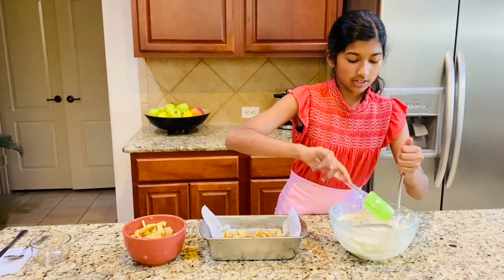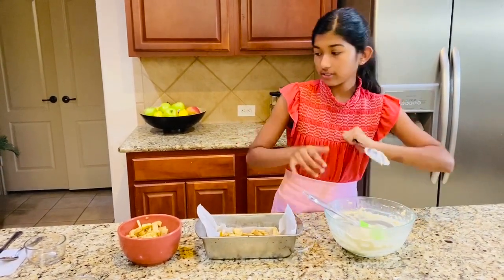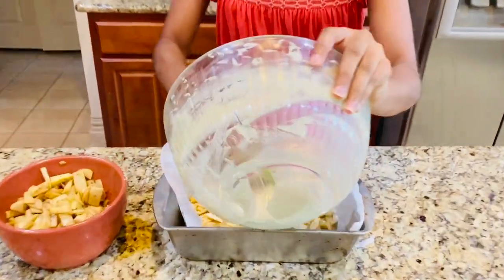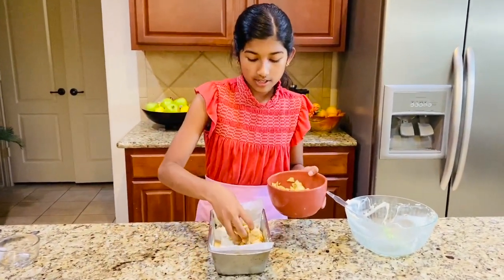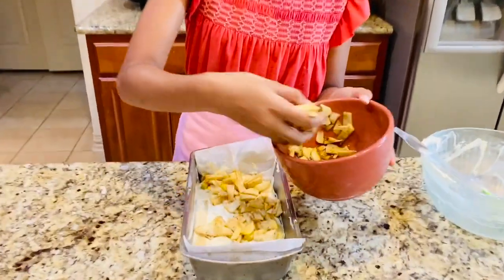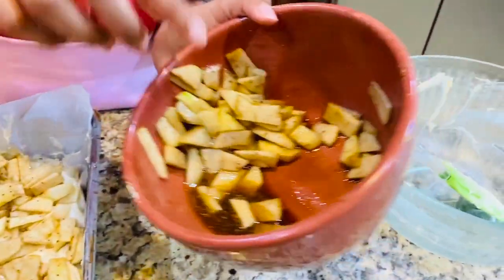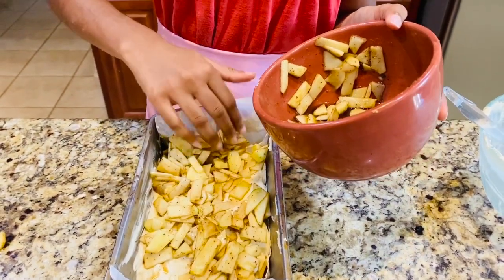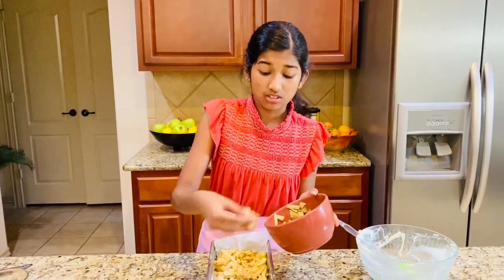Now take the other half of your cake batter and just pour that all in. Then add the rest of your apples — all the rest of it — just goes right in. It looks so beautiful. And you can see all that liquid there. That's why you need to do this a few minutes ahead of time before you actually layer, because you don't want that liquid — it's just going to make your cake all wet.